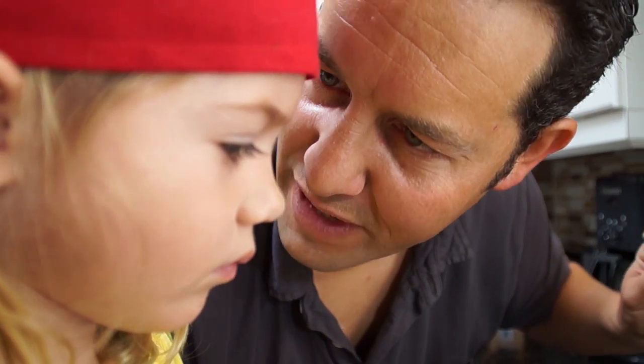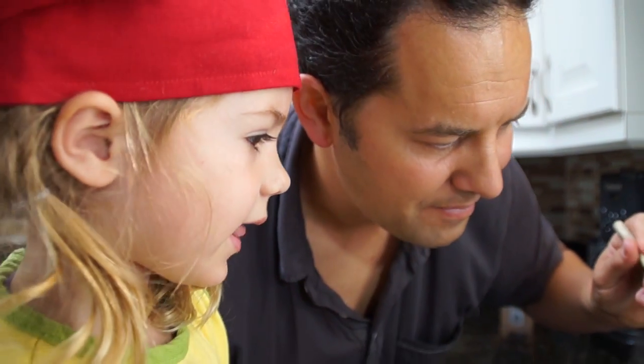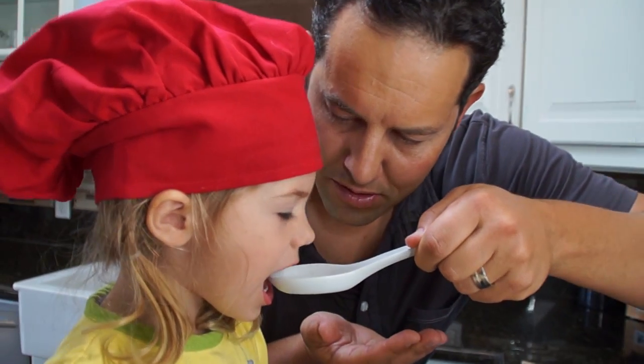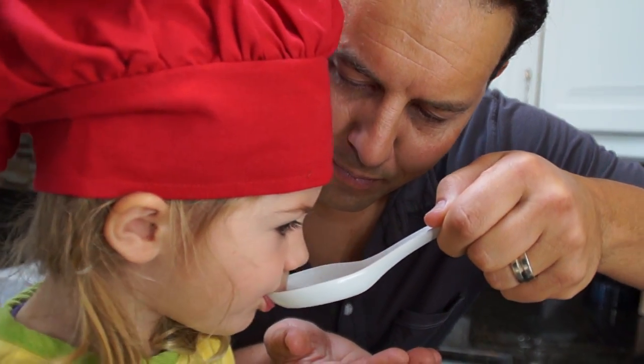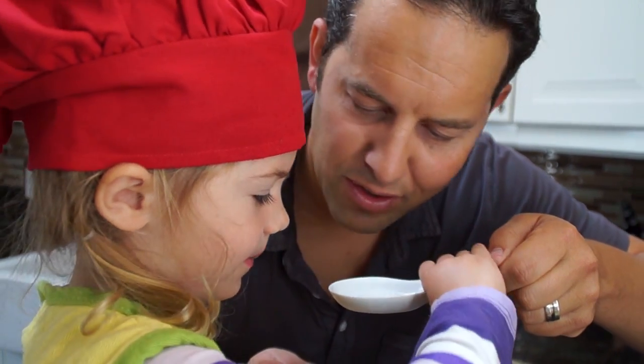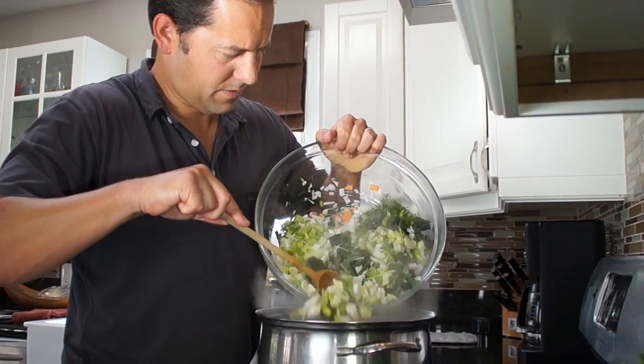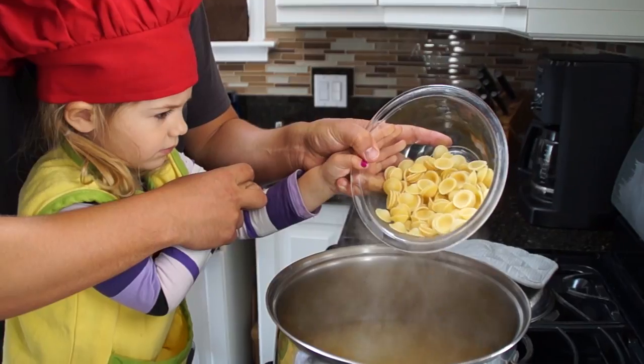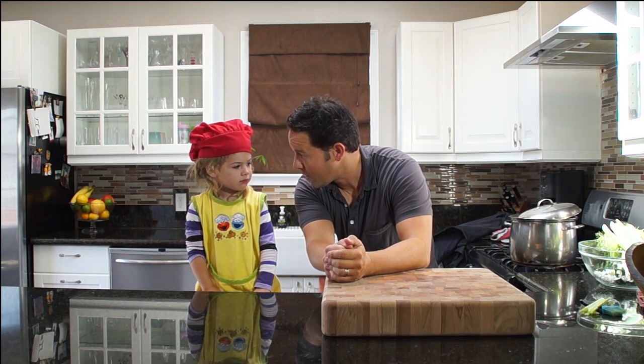All right, that's good. We're going to leave that there for now. Can I taste some? Yeah, I'll give you a little spoon. Now that the soup is cooking, we have a little bit of downtime.